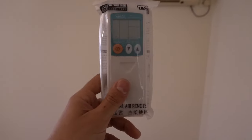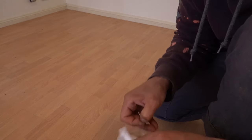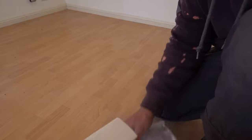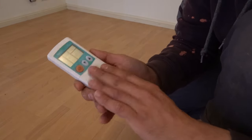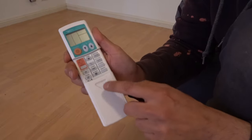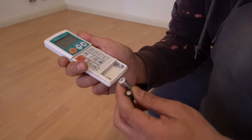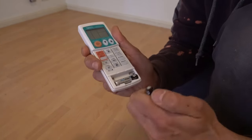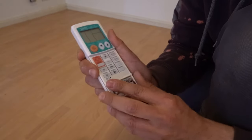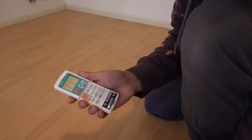This one here needs two AAA batteries. Just open up the remote — the battery compartment is either on the back or the front. In this case it's on the front underneath a little slide-out cover. Pull that out completely, insert two AAA batteries, and it turns on straight away. Then return the little cover.